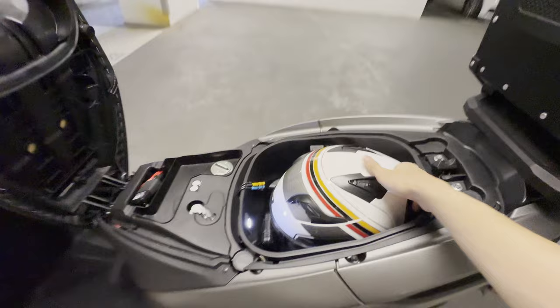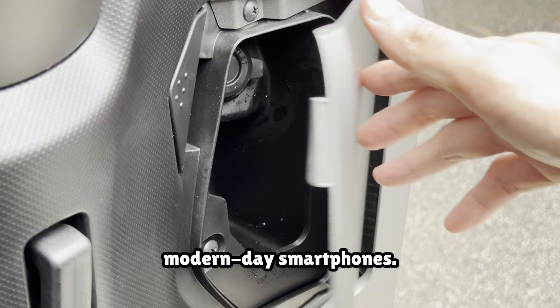The smaller glove compartment is too small to fit a lot of modern-day smartphones, so I use it as a tissue holder and a cable holder.